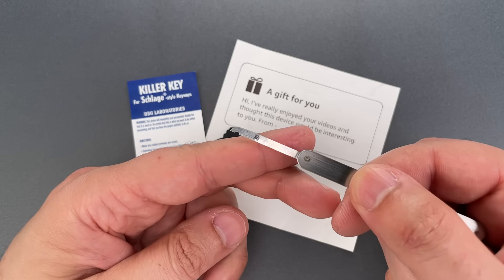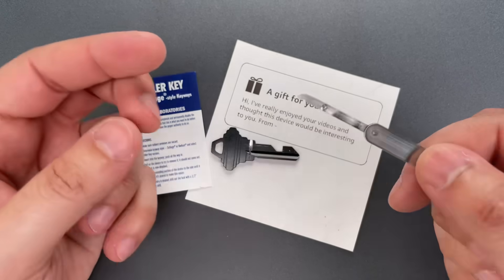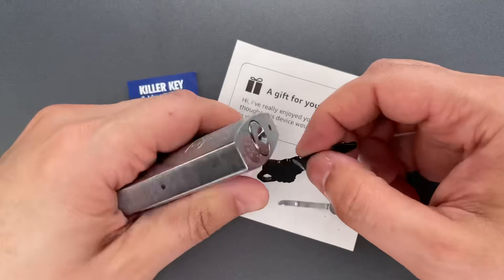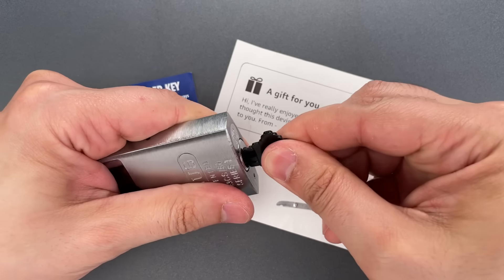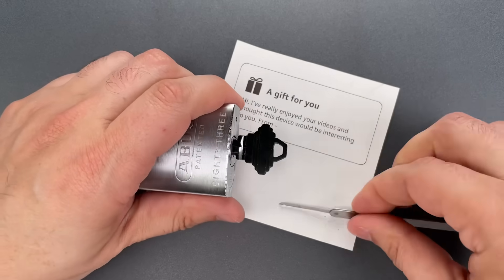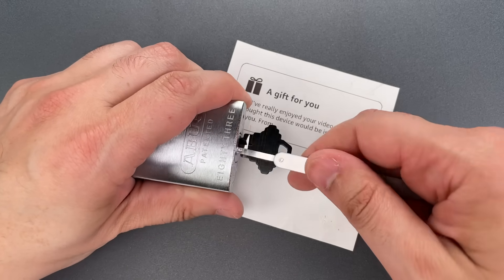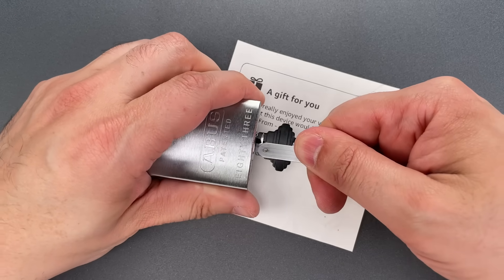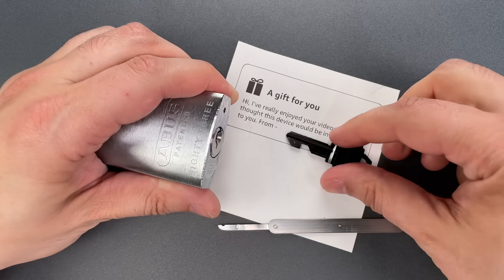The decoder blade lifts the pins out of the way, and the barb grabs the key and pulls it out. It looks something like this. This is currently stuck. Then I'm going to insert, lift all the pins out of the way, and then just pull it out, and the key comes with it.